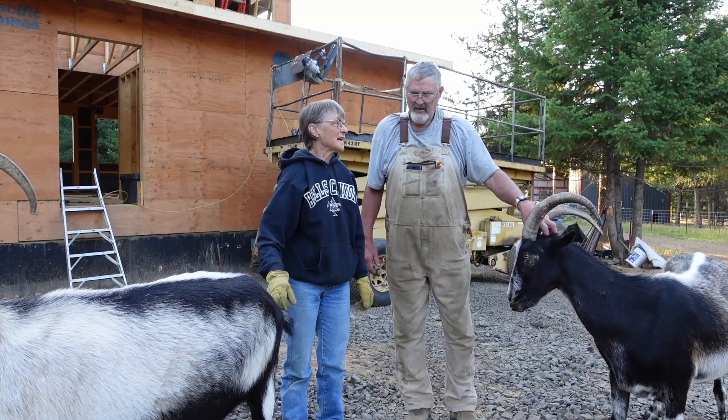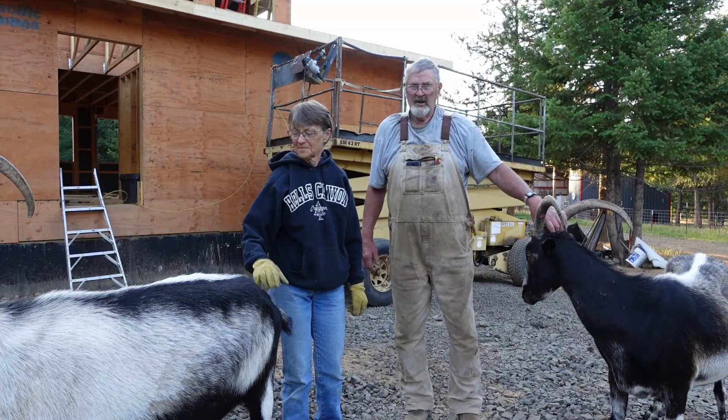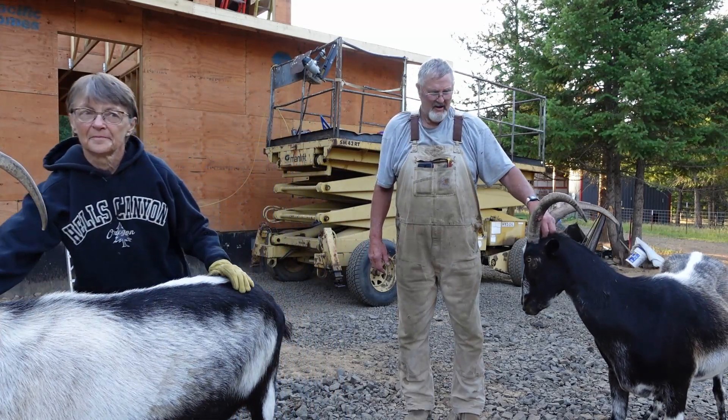Okay, Rob, what's up today? Well, we'll try and get the sheeting back on the roof today, get it finished. Maybe get some underlayment put on the lower half.